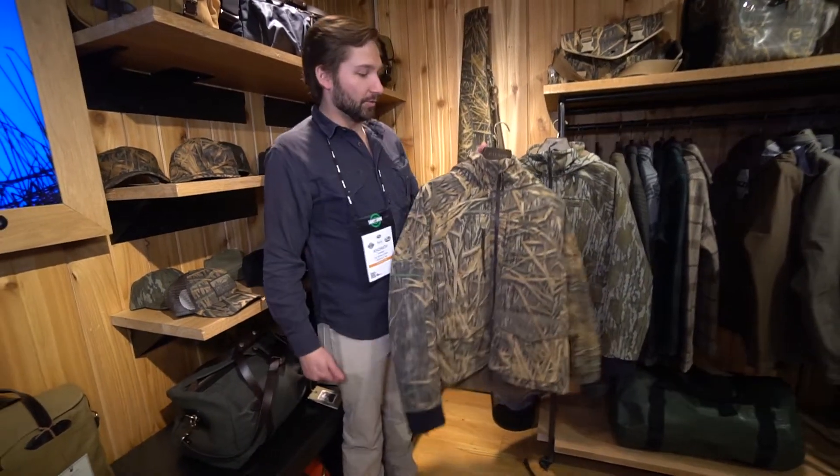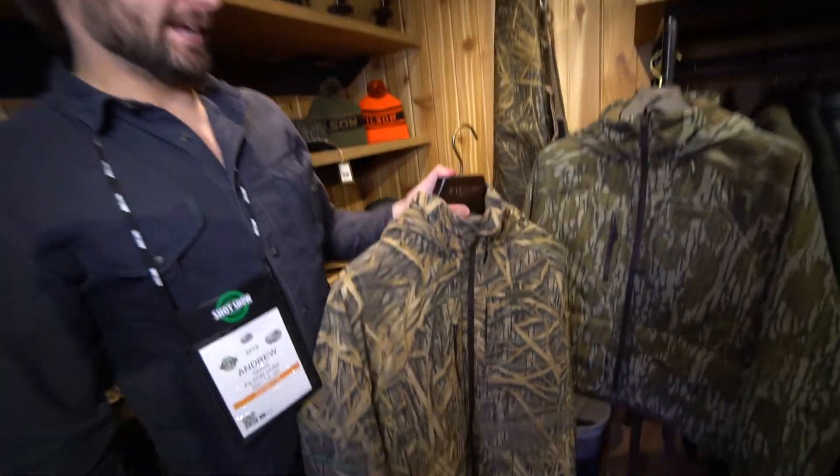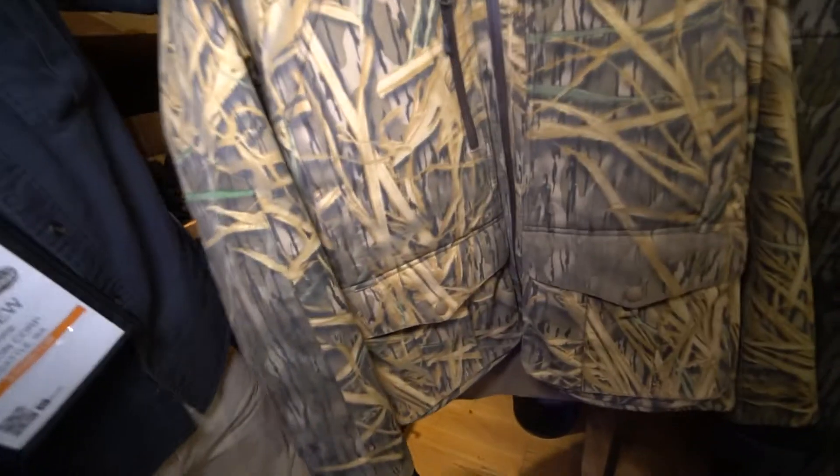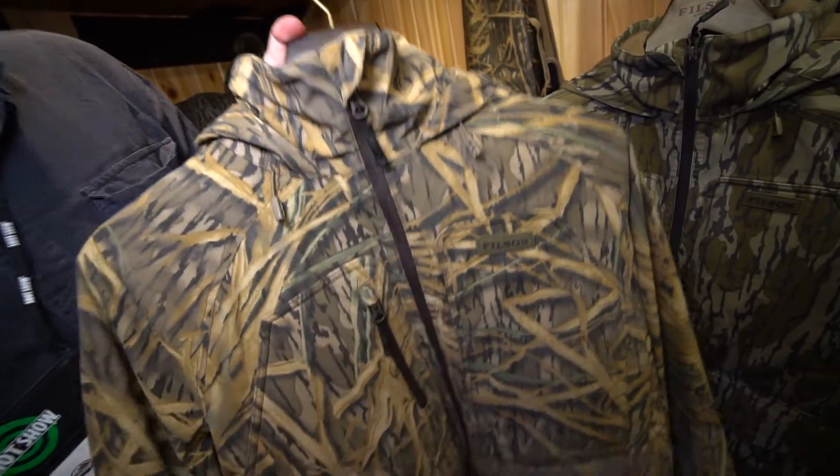Hey y'all, my name is Andrew. I'm here with Filson. I'm going to show you the new Filson Skagit Waterfowl Jacket with YKK AquaGuard zippers — fully waterproof.